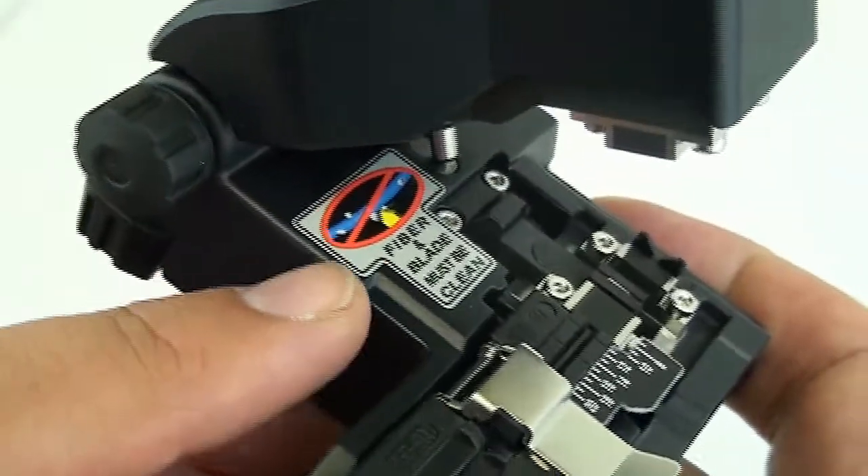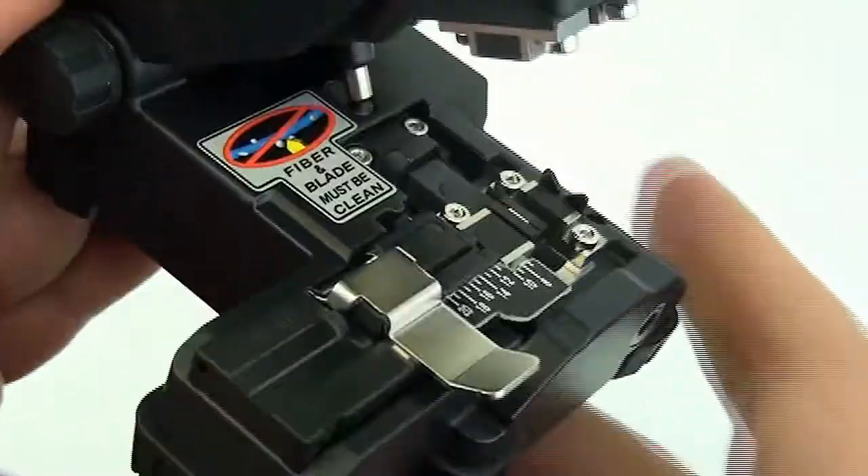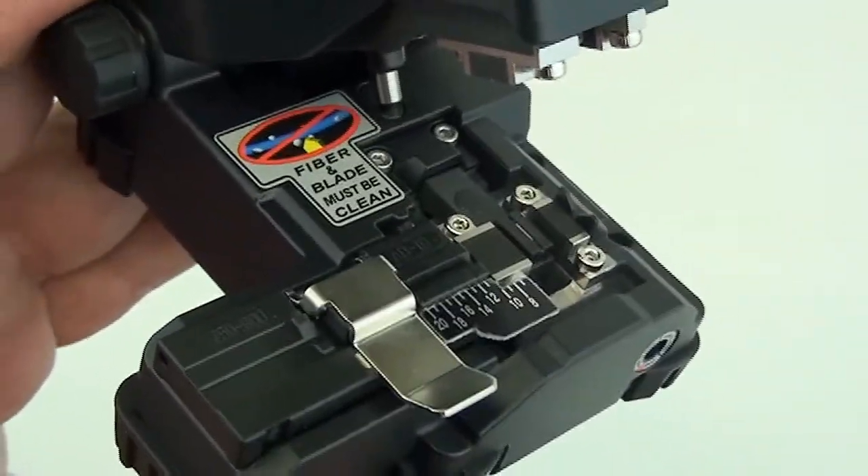Don't forget to make sure it's clean — the fiber — make sure everything's clean with alcohol. Sometimes you might have just a little tiny speck of something there and it'll give you a lot of grief.